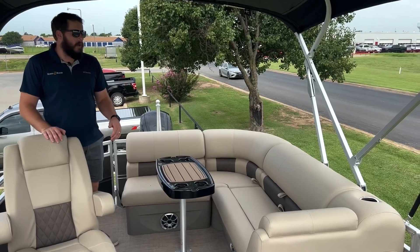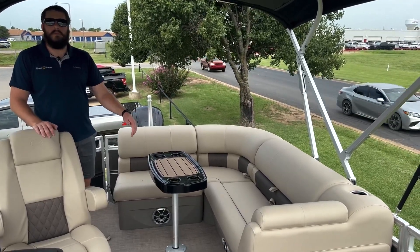Moving here to the back of the boat, we have an L-shaped couch with a removable table, and plenty of storage on this one as well.